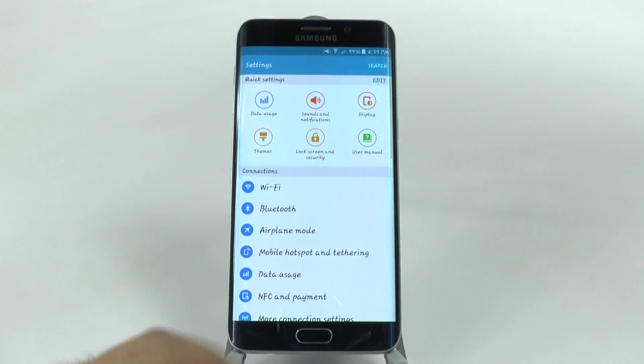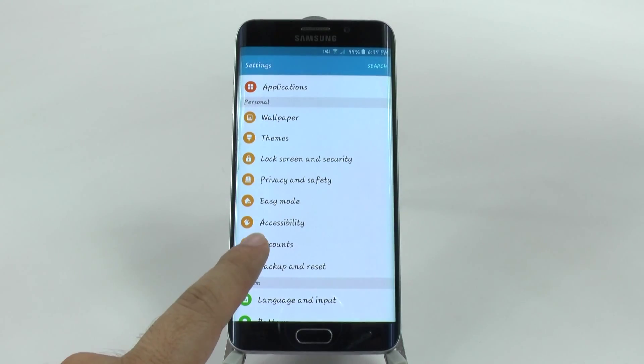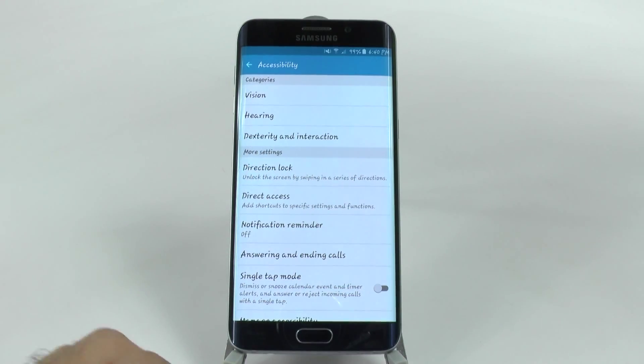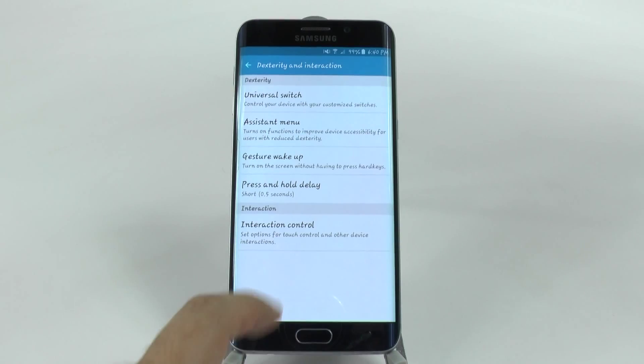If we go into Settings and scroll up, we're going to go to Accessibility right here. In Accessibility you're going to go to Dexterity and Interaction, and then go to Interaction Control.